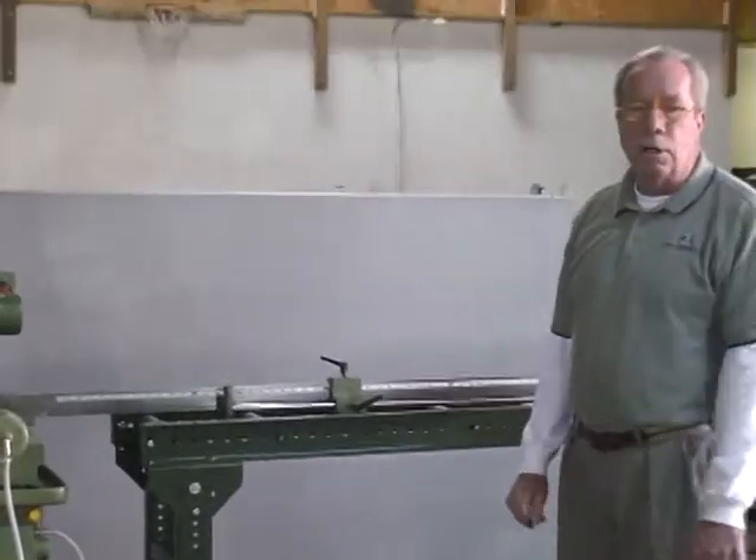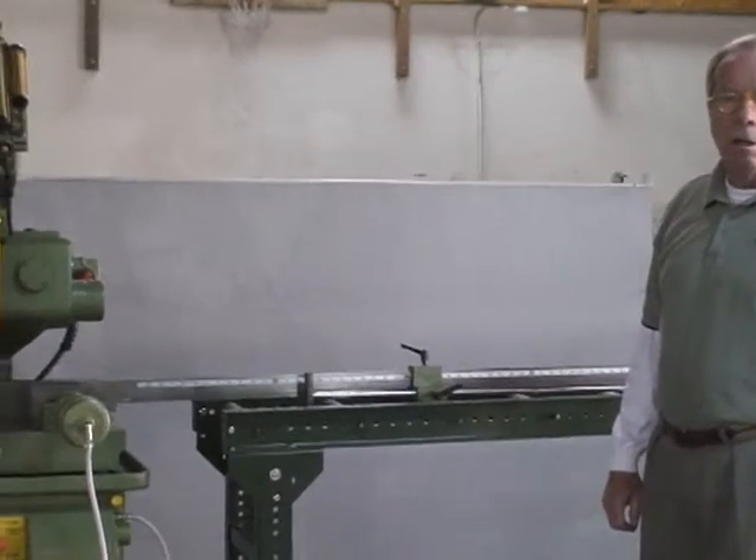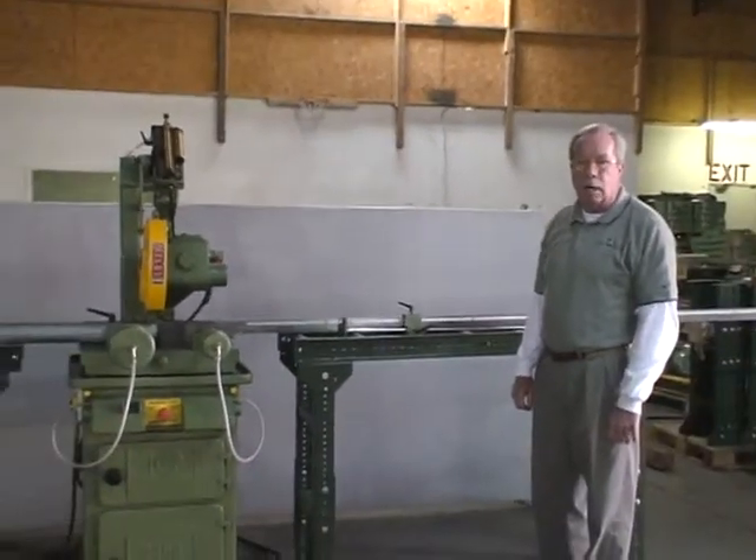Hi, Phil. It's Phil Bailey from Doranger. I got your email and I wanted to send you a video demonstrating the optional graduated length stop.